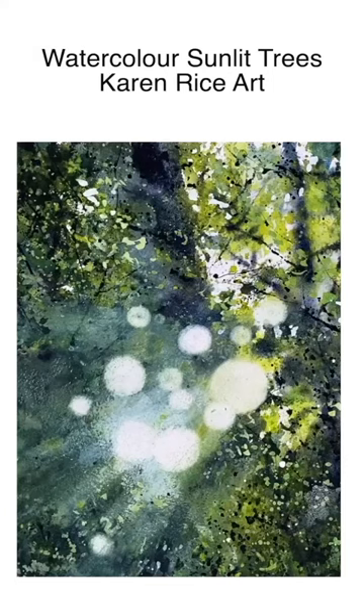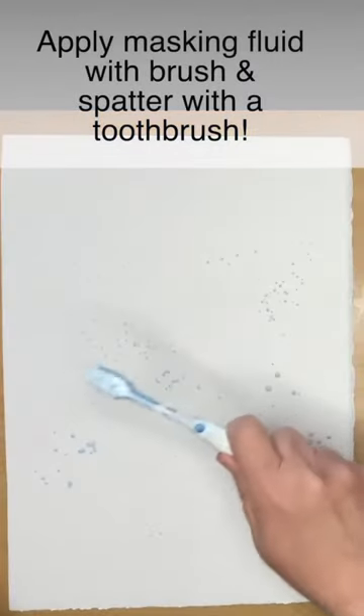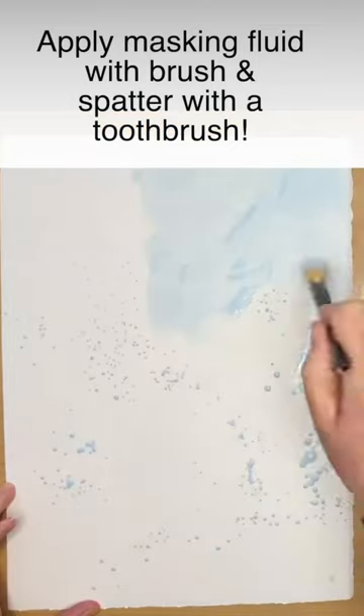Unlit trees using Nita Engels' techniques. I'm starting off spattering some masking fluid and applying it with a brush.